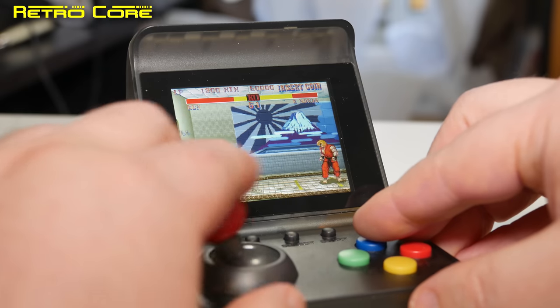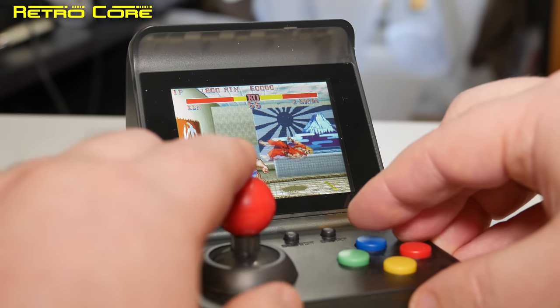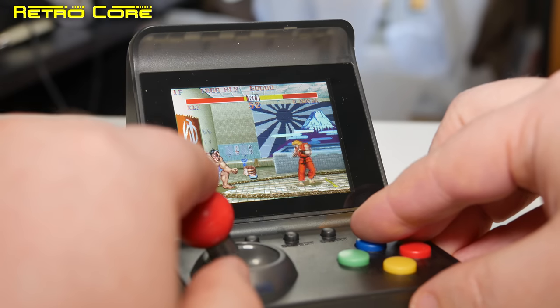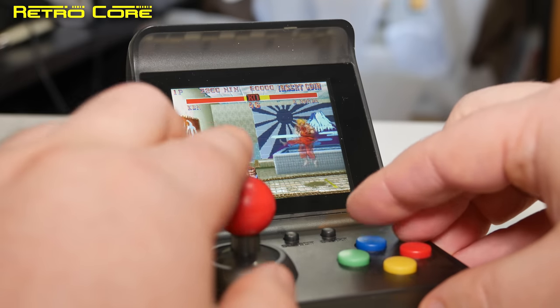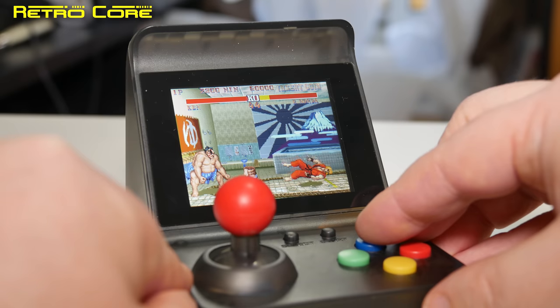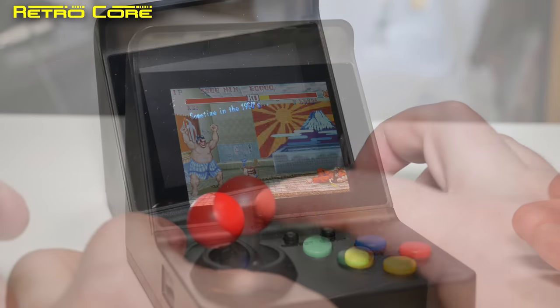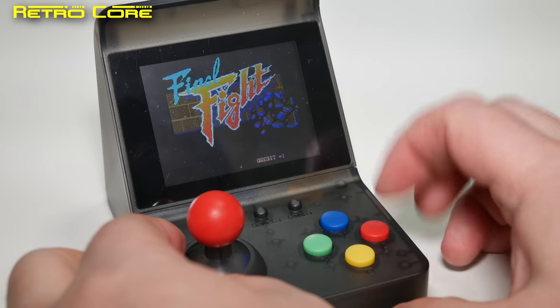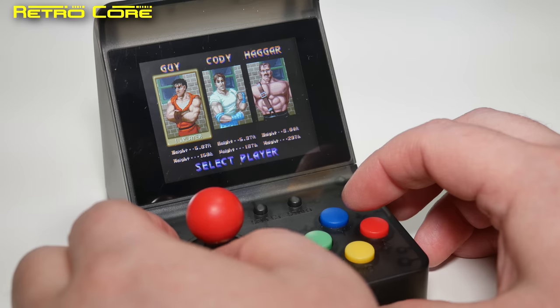Sorry, my fingers are in the way of the screen — you can't see anything. This stick is not great for doing moves; it's kind of difficult. That's better — you can see the screen easier now without my big clunky hands in the way.